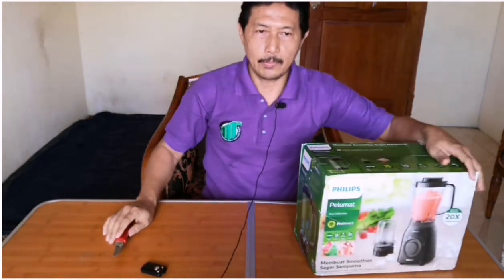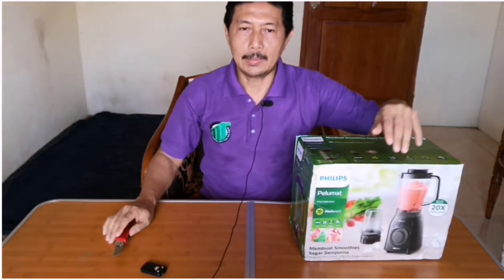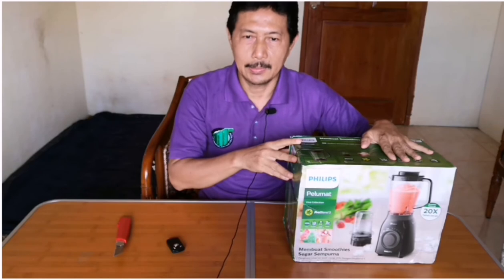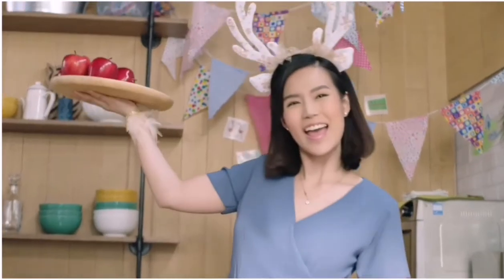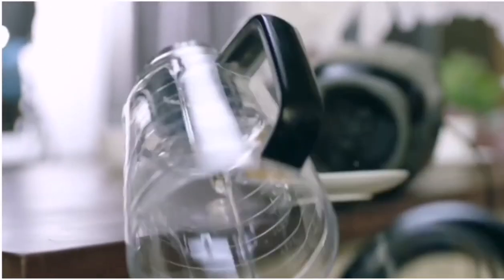Blender Philips Dura Vita Tritan jar ini dilengkapi dengan pisau berteknologi Pro Blend 5 dan daya motor yang kuat, yang memungkinkan pengguna untuk menghancurkan es batu 20% lebih cepat dibandingkan blender Philips lainnya, dan menghasilkan jus atau smoothies yang segar dengan sempurna. Keunggulan lain terletak pada material Tritan yang 20 kali lebih kuat dibandingkan plastik biasa, tidak hanya kuat tapi juga tidak meninggalkan noda ataupun bau.